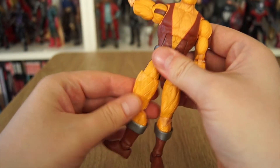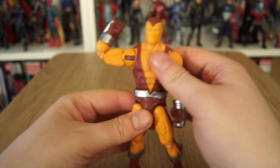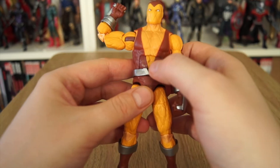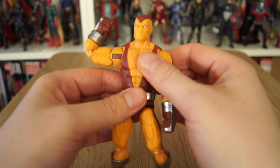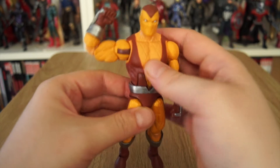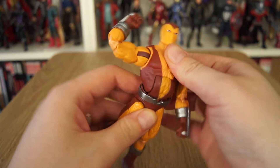He has a swivel at the top of the thigh, and his crotch movement is fairly fluid — he's got a lot of range there. He has a waist rotation which is not hampered by the belt, which, though a loose piece, sits in a bracket on the upper half of his waist. So don't move it up and down if you can help it — keep it in position. But it has a nice little overlap of the two pieces, making it look more like a worn piece of clothing draped on him and not just a thing that's been glued on. He has a decent ab crunch.